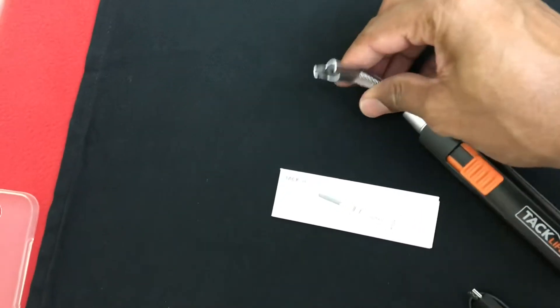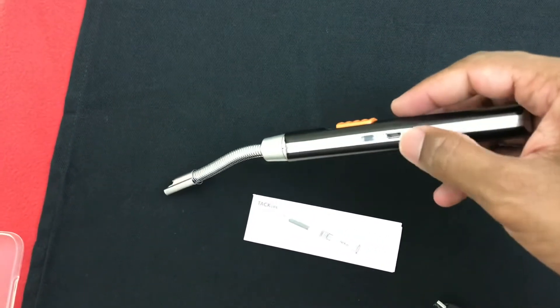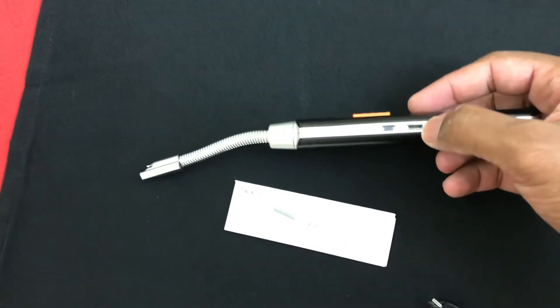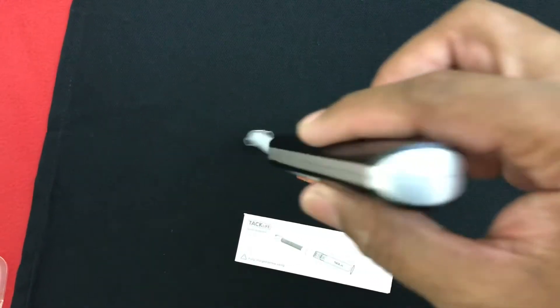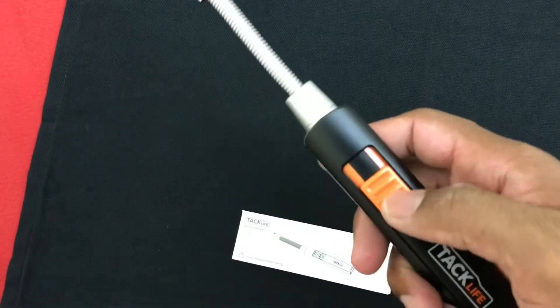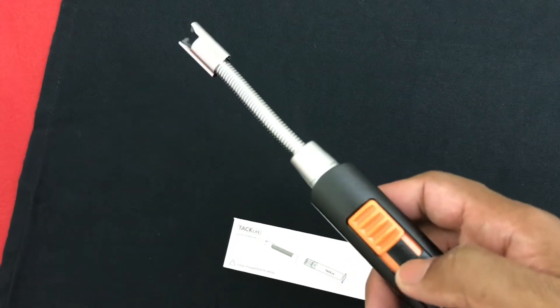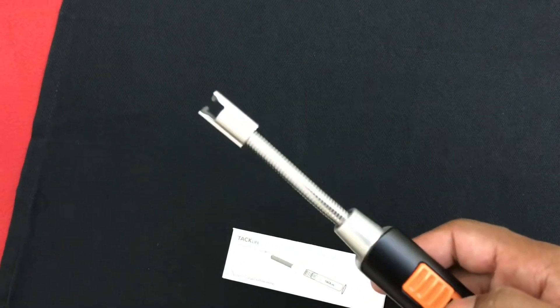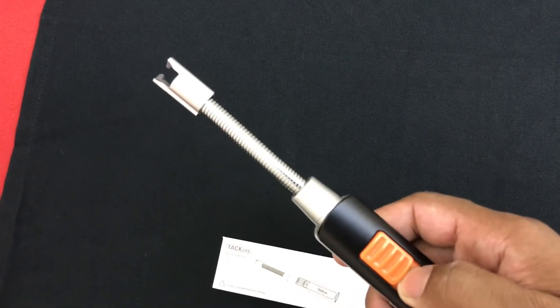If you look at the sides, that's where the charging port lies, and that's a blue LED indicator light when you're charging. Nothing on the bottom, nothing on the other side. Moving to the top, you can see the power button here.